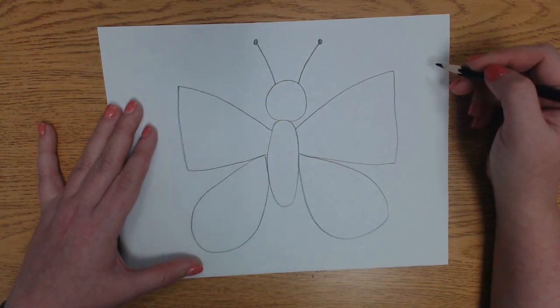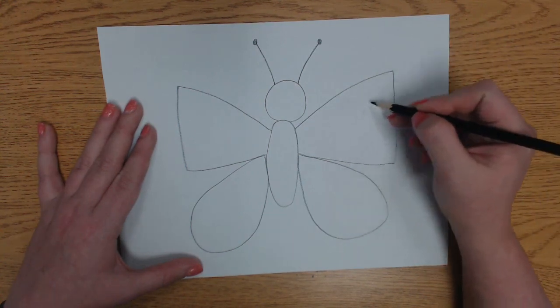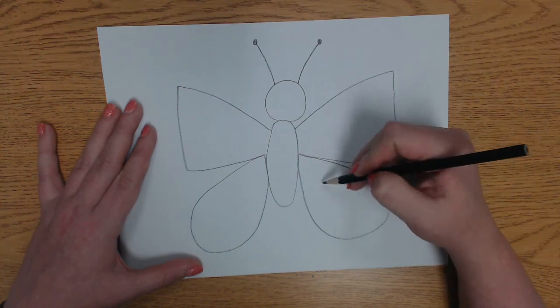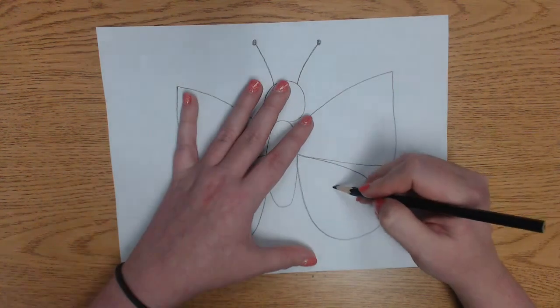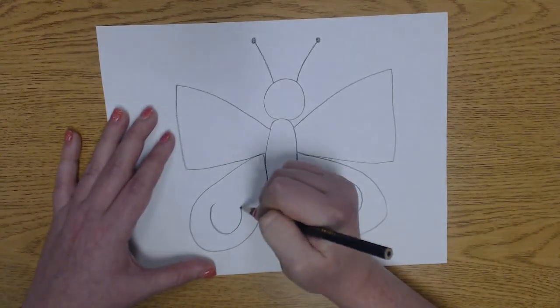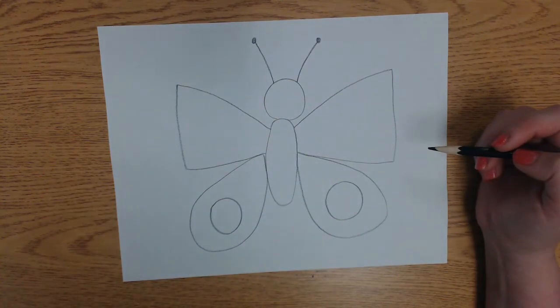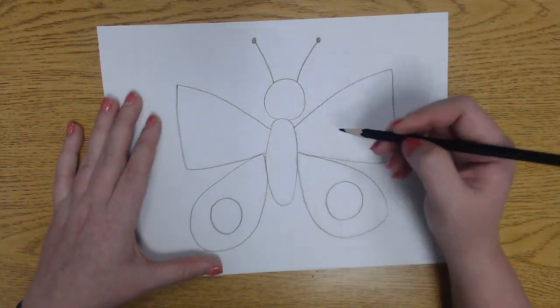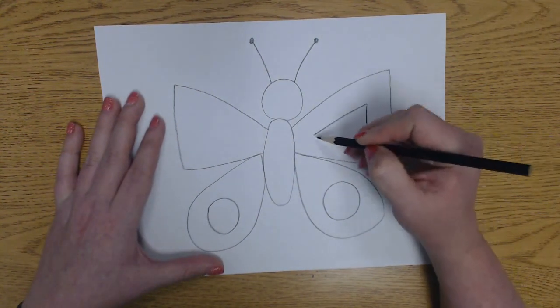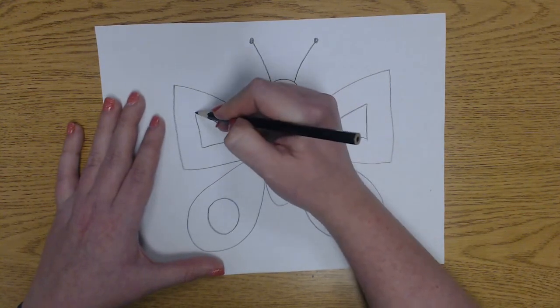So we have our basic butterfly now. What we're going to do is start decorating it kind of like Romero Brito does with his work. One thing you can do is add big shapes inside. So down here I want to add some big circles that I can fill in with a pattern. Some butterflies have big circles on the bottom part of their wings, and in the top part — because these kind of look like triangles — I'm going to draw slightly smaller triangles inside.